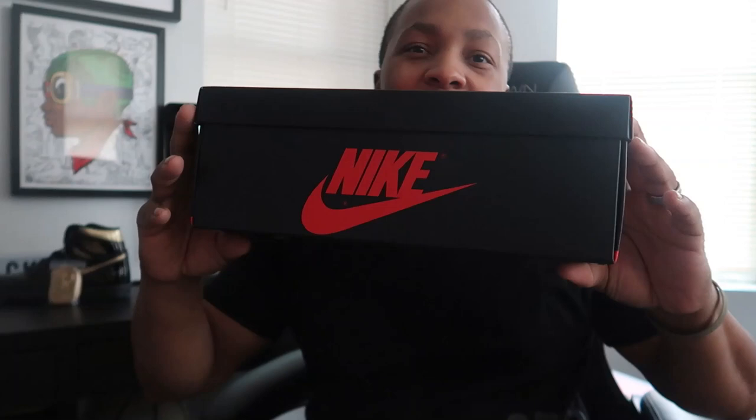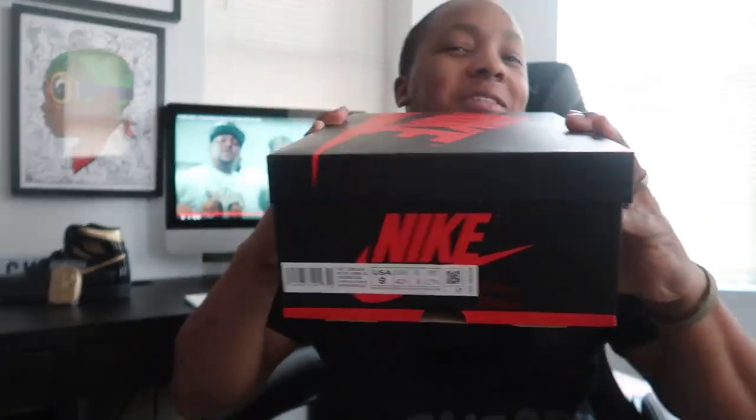Y'all see the box — Nike, all black, OG box. Y'all already know what time it is, but we don't care about no box around here. We care about what's inside the box, man.